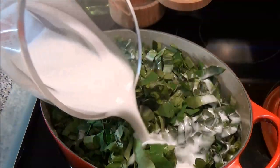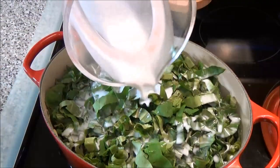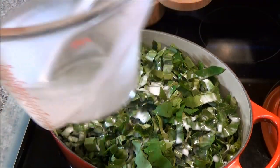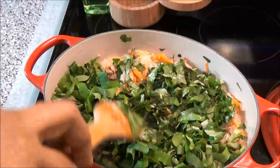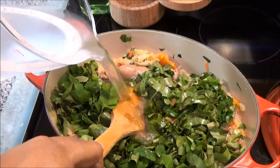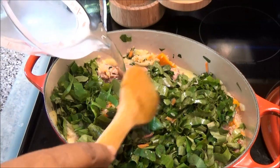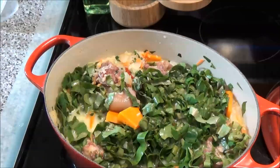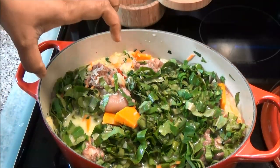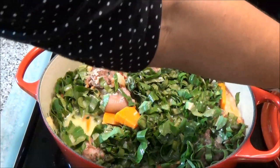I'm going to add some more liquid — 3 cups of water — because we want enough liquid to help cook the rice and the bhaji. Cover this on low and allow your bhaji to melt down and for your rice to get nice and tender.